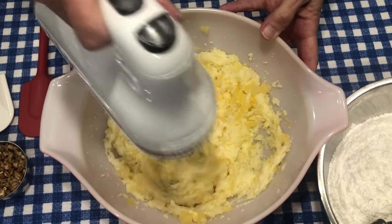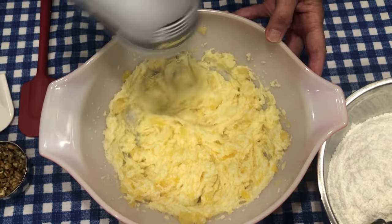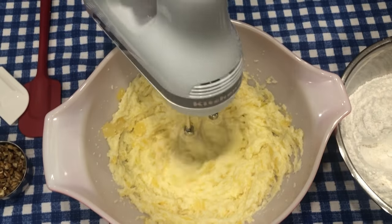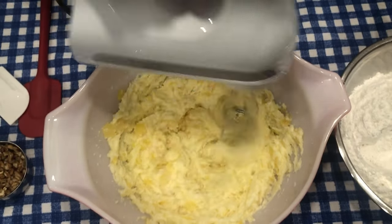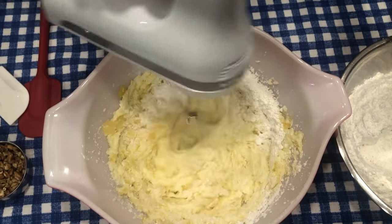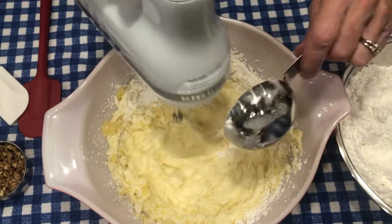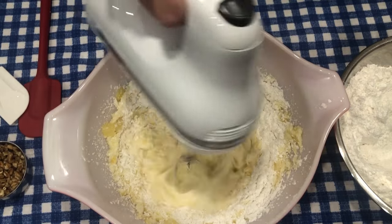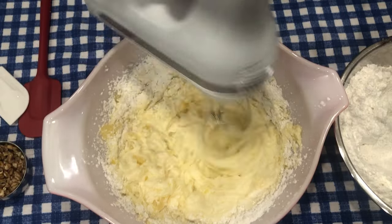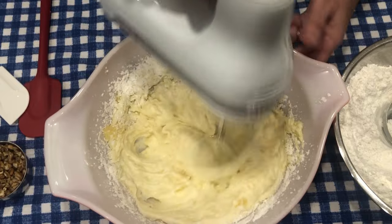This is so quick and easy — it's just unbelievable how quick and easy it is to mix this up. That looks good. So next we're going to start adding our flour. I sift my flour and then measure it. I've sifted the flour, measured it, and then added the other dry ingredients. I put my flour back in the sifter, added the other dry ingredients, and re-sifted all the dry ingredients together and set them aside before starting the cookie dough.